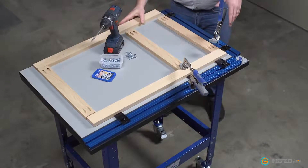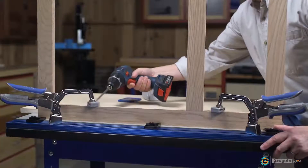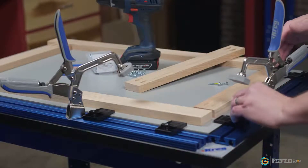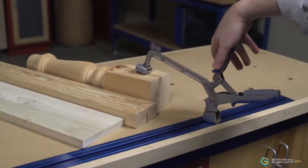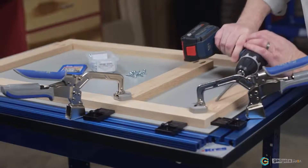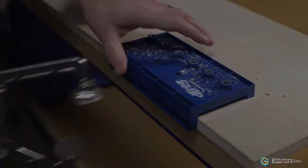For the ultimate benchtop clamping station, check out the Kreg clamp table. It features two Kreg clamp tracks and two 3 inch bench clamps that provide multiple ways to position clamps as you work. A set of clamp blocks makes it easy to align and square up project parts during assembly. The clamp table is available with a heavy gauge steel stand. Any way you use them, Kreg bench clamps offer exceptional clamping versatility and power with Auto Adjust convenience. For more information, visit us online at craigtool.com.